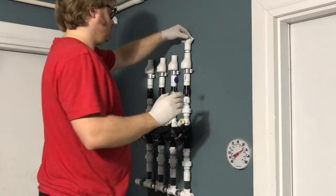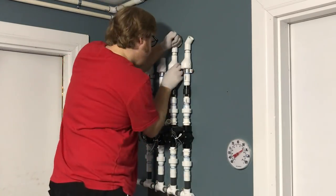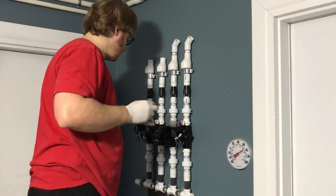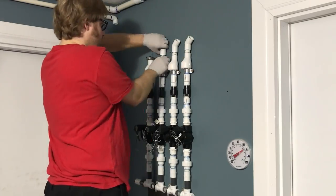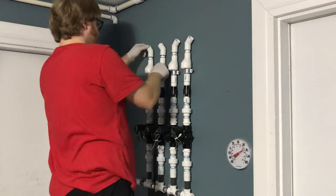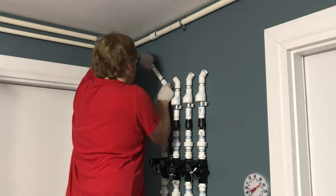Now that it is fastened on the wall, we are moving on to getting the pipe, adapters, elbows, and all that good stuff glued onto the system so we can start running the lines from the manifold to the area where the tanks are. You can see we have four zones — two zones go to the left and two zones go to the right.